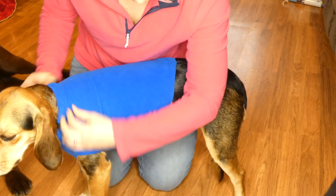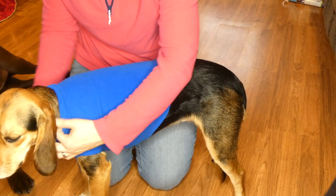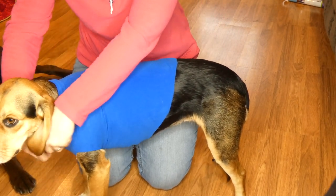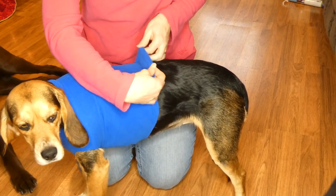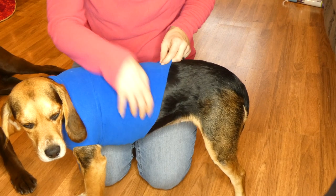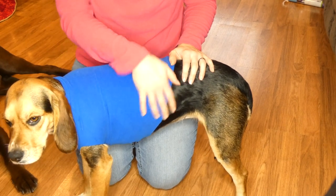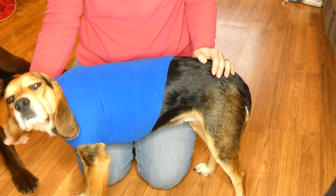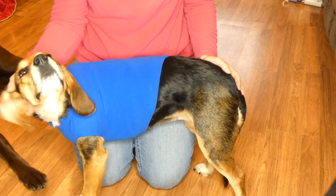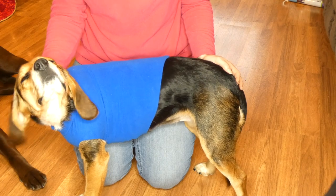If you want to, you can fold the collar down and hot glue that so it doesn't look tattered. Same thing if you want to roll the bottom and hot glue it you can do that. You can add buttons, you can add ribbon — whatever you want to dress up your dog coat. If you have any questions feel free to email me at Samantha at topdogtips.com. Thanks for watching this how-to guide.